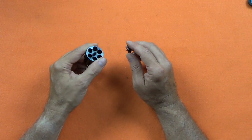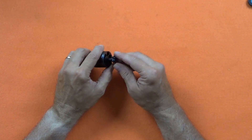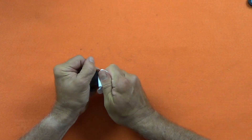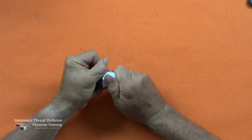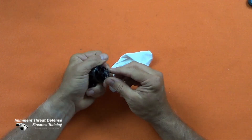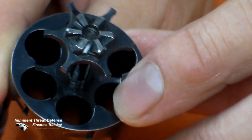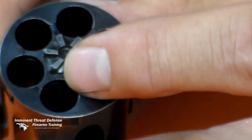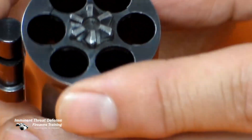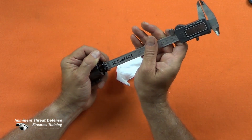Assembly of the cylinder group begins by inserting the crane into the cylinder and threading the ratchet back on the ejector rod — this is easier accomplished with a rag. It is critical that the ratchet be correctly aligned. Two of the ratchet arms are notched to mate with the cylinder face. The correct depth is fairly obvious, but the micrometer check gives us reassurance.